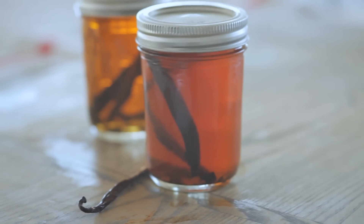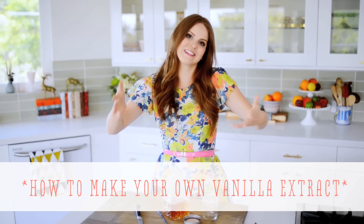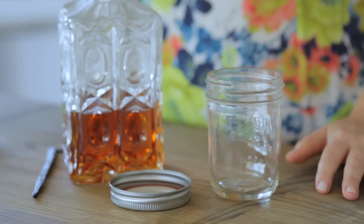Hey everyone, I'm Claire from the Kitchy Kitchen and today on 10 Second Living I'm going to show you how to make your own vanilla extract. Bet you didn't know you could make it yourself. It is so easy to make — obviously because I have two ingredients on my board right now — and it basically is just putting these two things together.